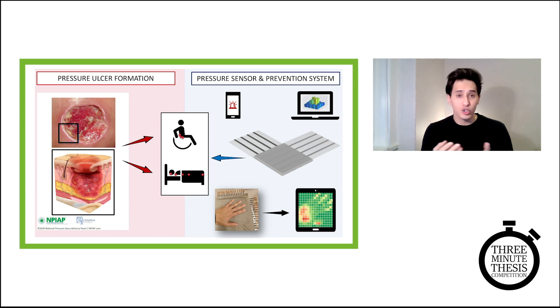The device shows and educates users, healthcare professionals, and caretakers about the current situation, and alerts them about potential risk areas with a prevention algorithm and system.